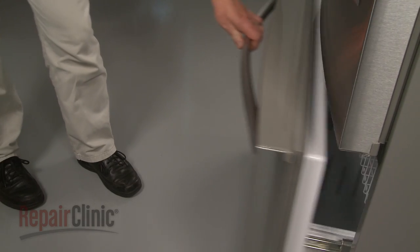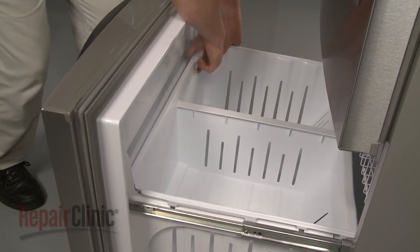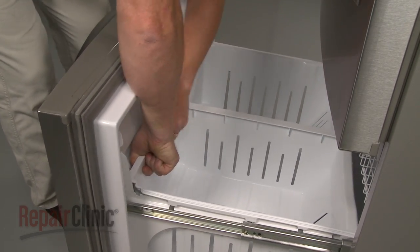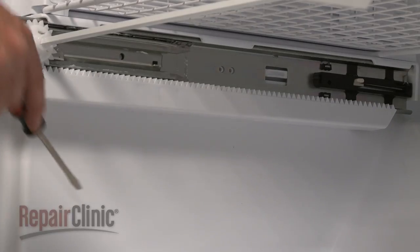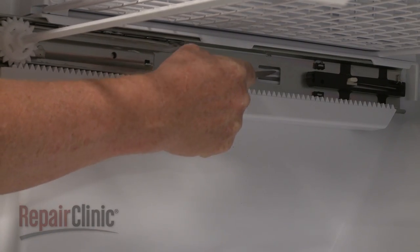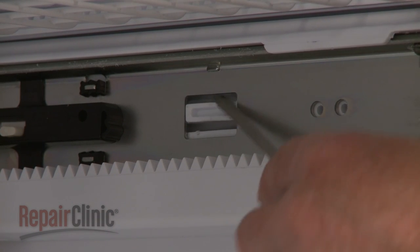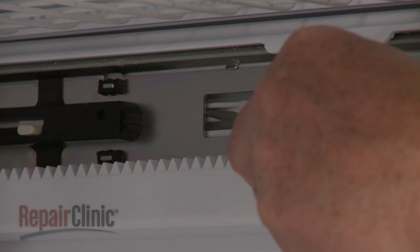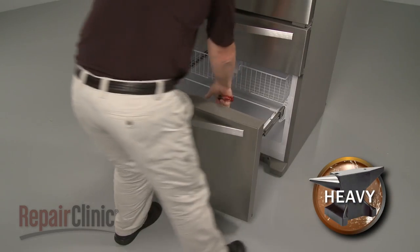Now open the freezer drawer and lift out the bin. Use a large flathead screwdriver to depress the retaining tabs securing both drawer rail assemblies. Then pull the entire drawer assembly out.